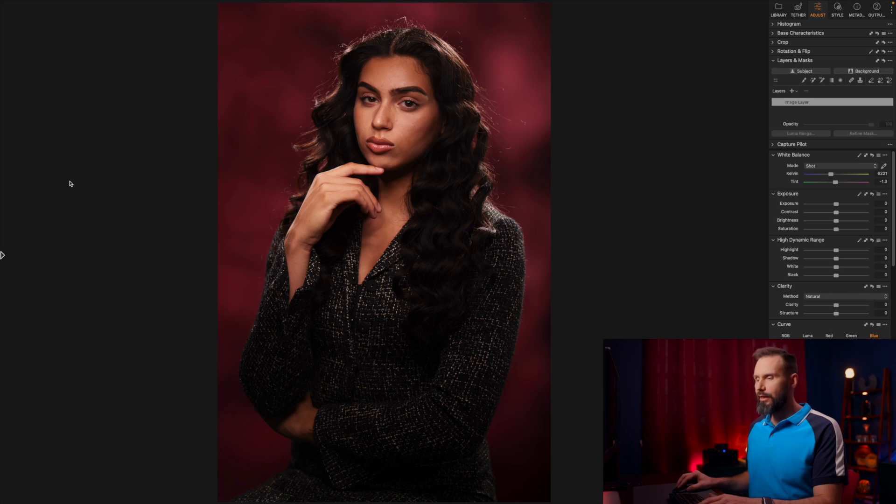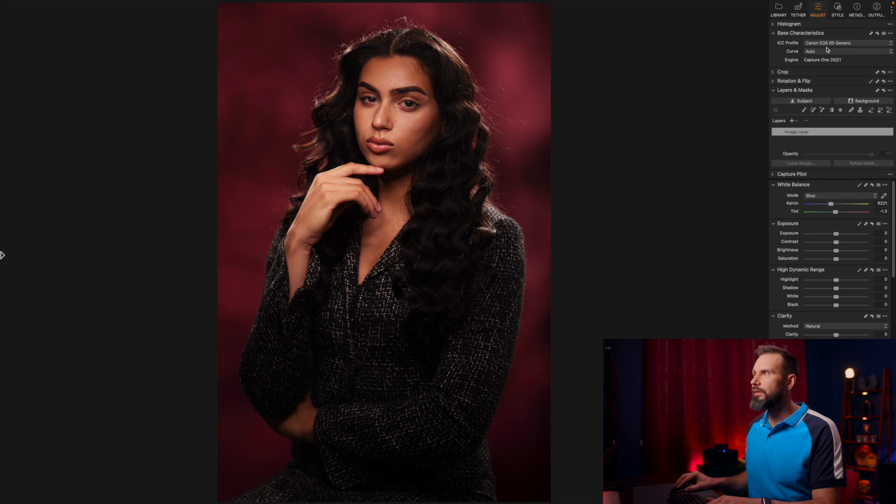Now I'm going to show you a picture of Isabel and we're going to adjust the subject using the AI masking. Here's our image of Isabel straight out of camera. I'm actually going to change the base characteristics from auto to high contrast — I want a little poppier feel for this image because it's supposed to have that film noir, old Hollywood vibe. I feel like the image just needs to be brightened up a little bit, and I'm going to bring those shadows and blacks up just a little bit too.